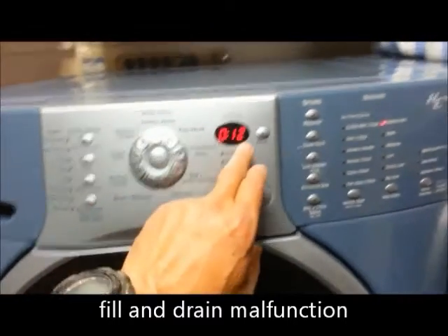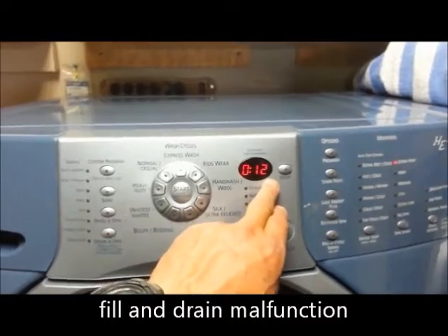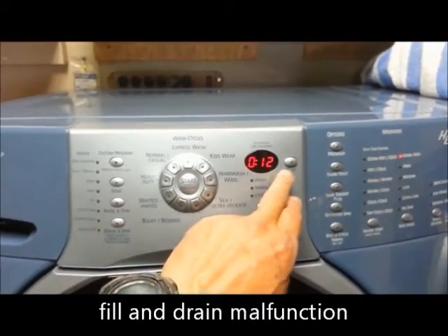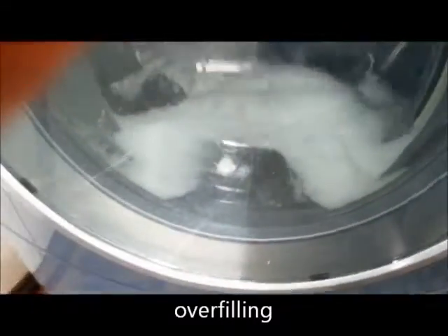My wife is telling me that we're getting an FH reading, and apparently that's a water sensor code. I've never seen it feel like this before.